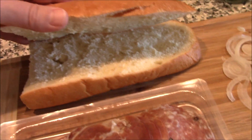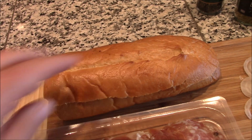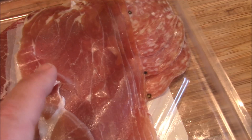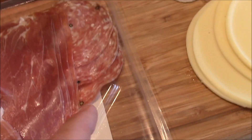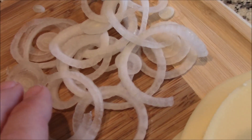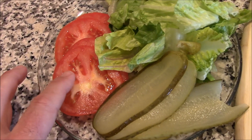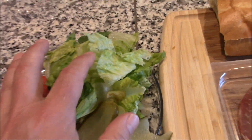We've got an Italian sub, a roll, we've got cappacola, we've got prosciutto, we've got some salami — not all of it, my wife ate some of it — we've got these thinly sliced onions, we've got provolone cheese, the only cheese you need, we've got tomatoes, pickles, and some lettuce.